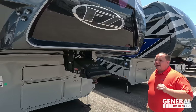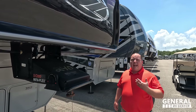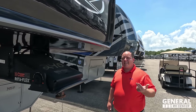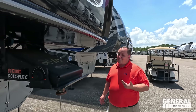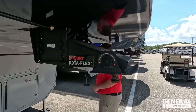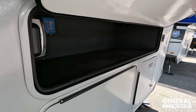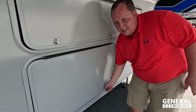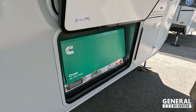Interestingly, we did another toy hauler two days ago and this one is $20,000 cheaper while still having full body paint — a lot of value right here. Up front we have the current Rotoflex pin box, a little storage, a sideways inverter, your propane tank, and the Onan QG 5500 EVAP generator.